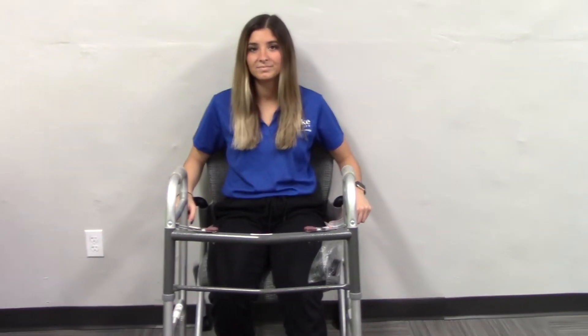Lauren will be transferring from this chair on this end of the room to the chair on the other side using a walker. She will be showing you what it would look like if her left leg was affected.